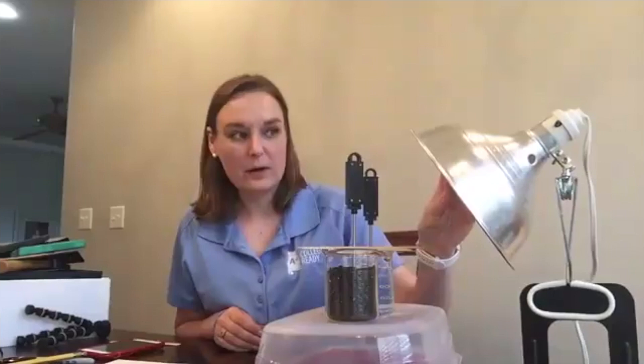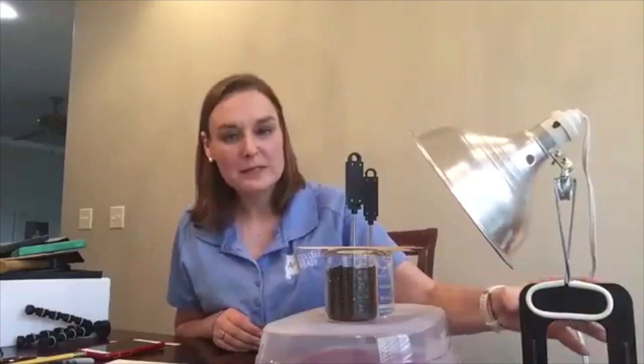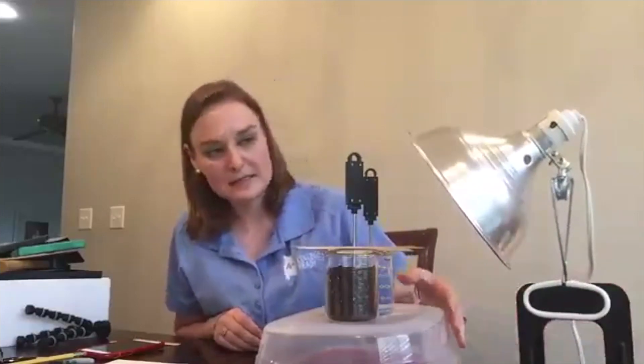We have them set up so they're equal distance from our clamp lamp, and we're going to be using this clamp lamp to provide our solar energy — it's going to model our sun in this activity.